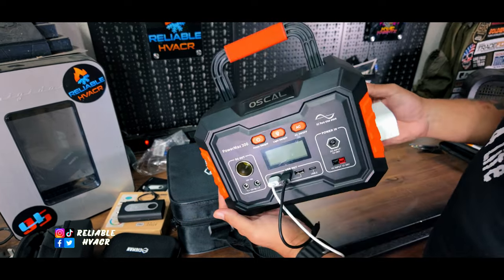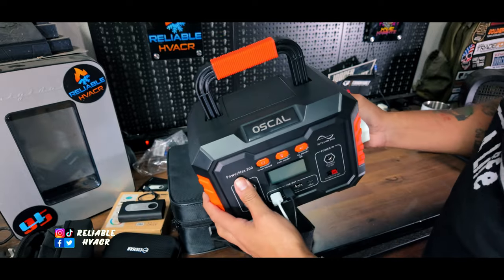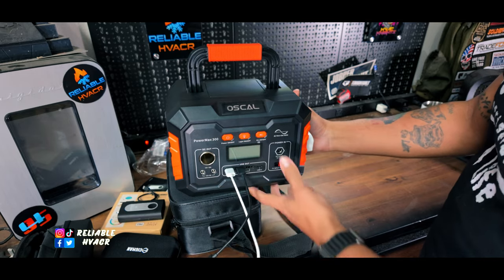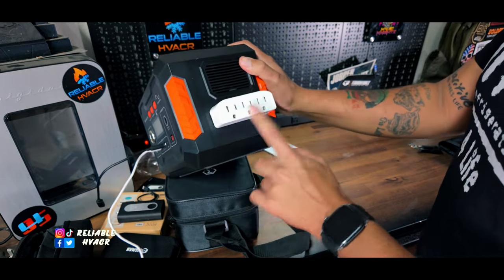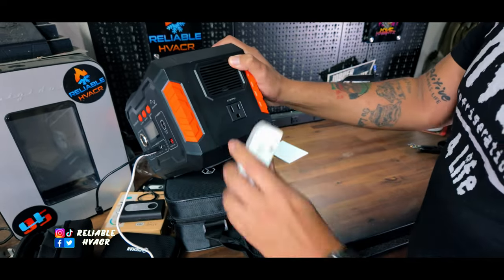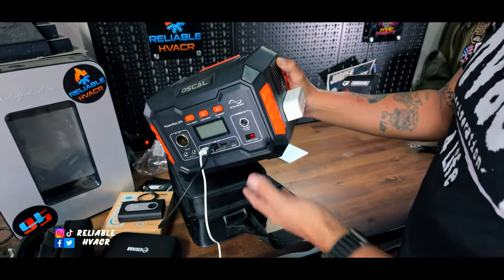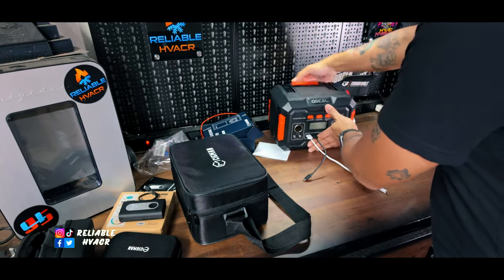Something else that was sent out to me recently - I had done a video on it a while back - this is a Powermax 300 by Osco, also on Amazon. I use this to charge up flashlights, batteries for my tools like my Milwaukee and Makita batteries. I added a little dollar splitter on the side so I can charge up multiple things at once. It's been really handy - I just keep it in the van and it juices up everything I need, because everything I have now is rechargeable.